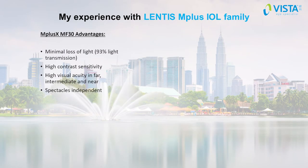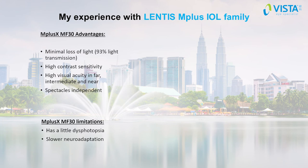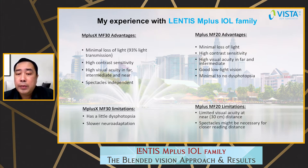The advantages of the M Plus X MF30 include minimal loss of light, good contrast sensitivity, and high visual acuity in far, intermediate, and near. Most patients are spectacle independent. The limitation is that some patients do have some dysphotopsia and need more time to adapt. The MF20 has high visual acuity in far and intermediate, good low-light vision, and minimum to no dysphotopsia. Its limitation is limited visual acuity at near — some patients still need spectacles for reading.